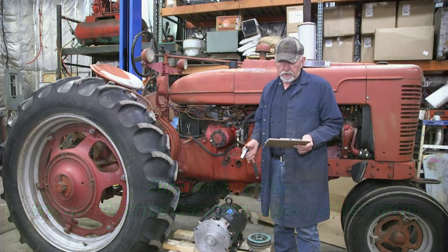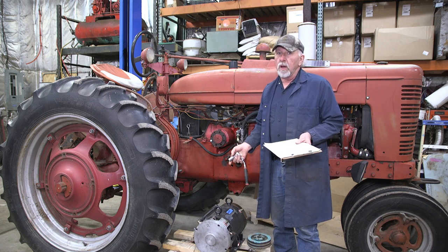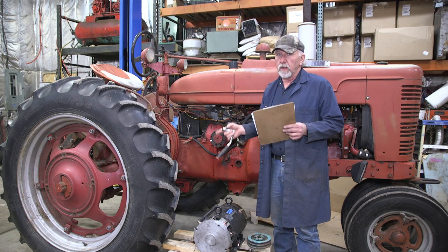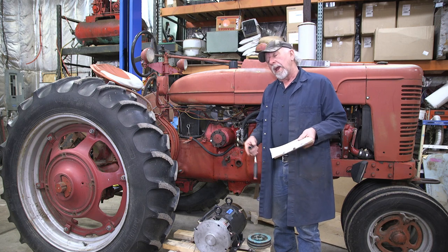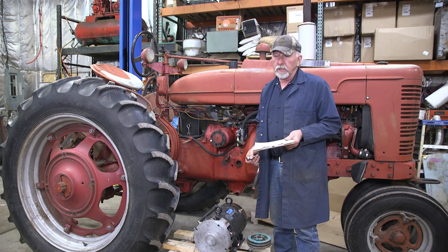Well hello, in today's episode we're going to talk about the hybrid tractor project. It's moved along quite a ways. We had a focus group here and I got a lot of input from farmers on a lot of the strategy with this.